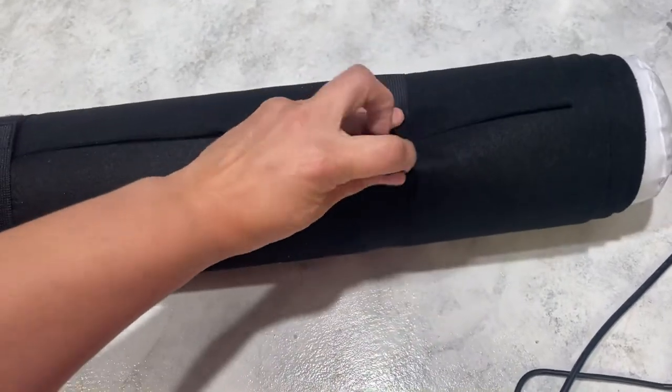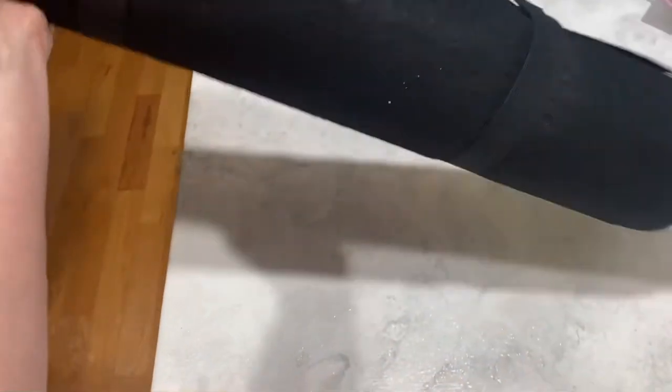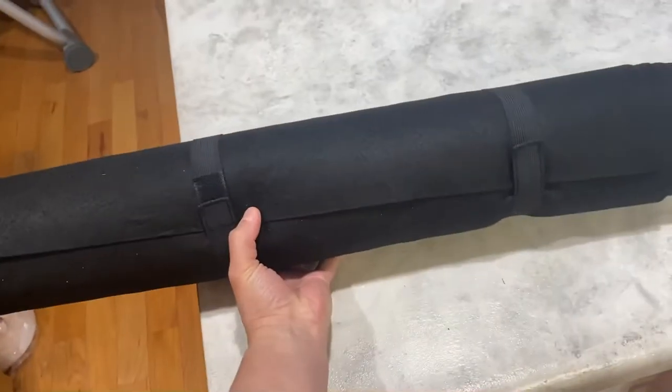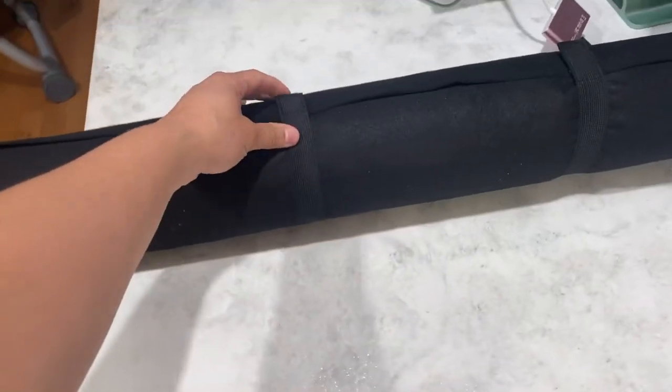This is really hard to do one-handed. I almost hit my tripod, but I fastened it. Now you have your puzzle — ignore my mess in the background, this is definitely not where I planned on filming, but this is where it was and I'm trying to just get it done. Fasten it, carry it, do whatever you want, and then let's unroll it and see how it survived.